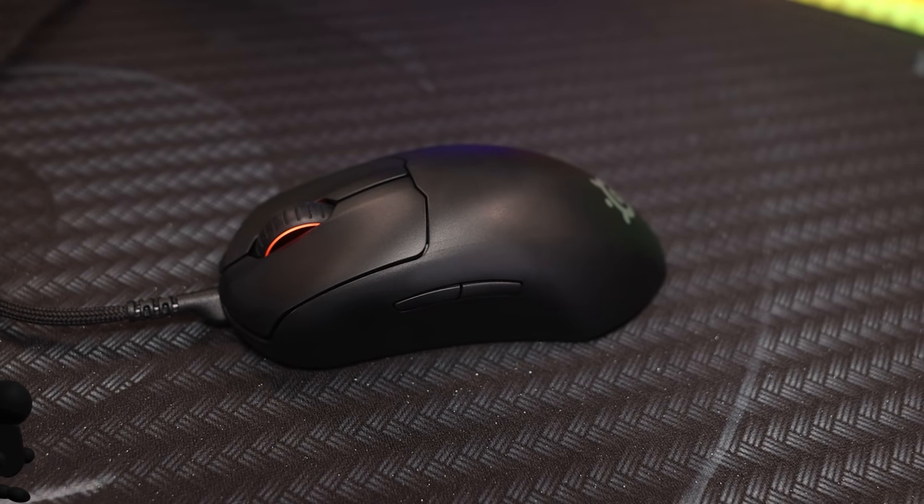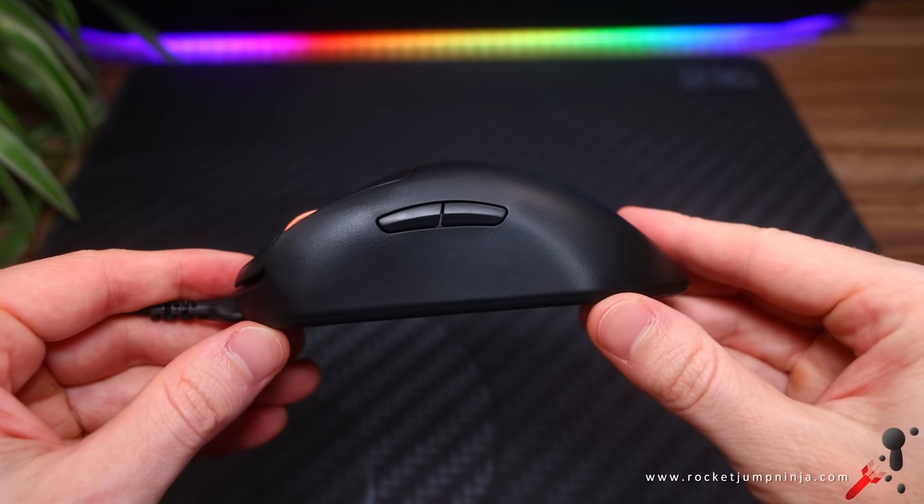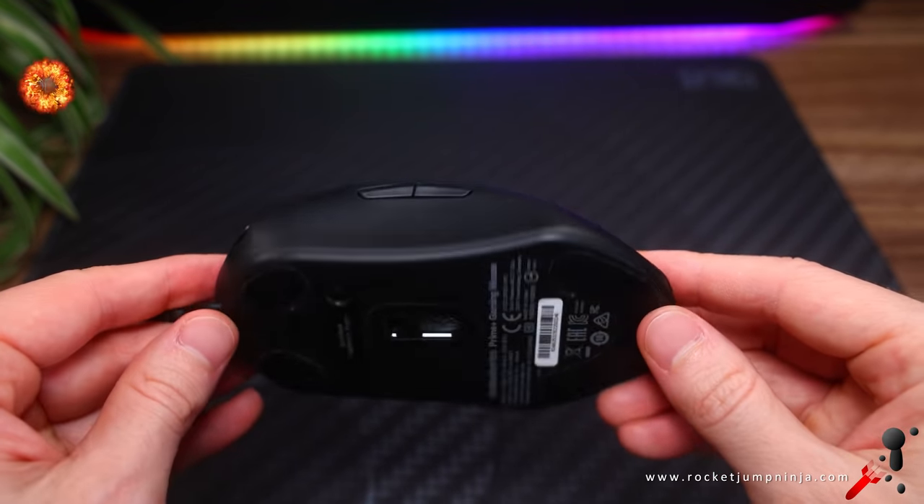This is a short video for the website — check there for the extra info. To sum this one up, it's in the spirit of the Zowie EC2, with some influence from the Fnatic Clutch and their own design ideas.